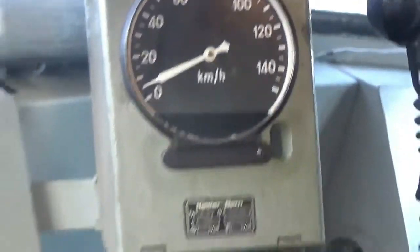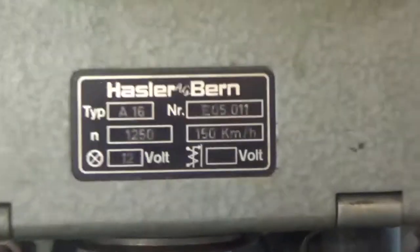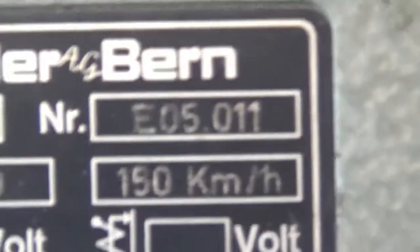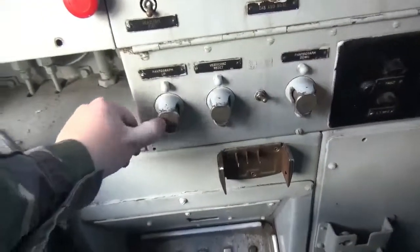It does 150 km/h. So the motor is auxiliary — because all the equipment, like the motors for the air compressor for the brakes, that operates on 600 volts. It's got a converter — the motor generator. The motor is powered by 1500 volt DC, and that's actually nothing to do with your driving.